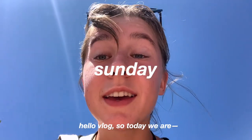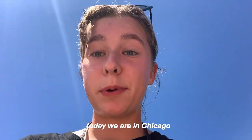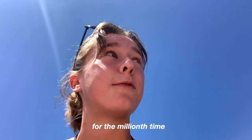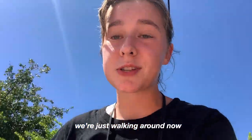Hello vlog. Today we are in Chicago. We're taking a little trip, just exploring the city for the millionth time. It's very fun. I brought my camera once again and we're just walking around now.